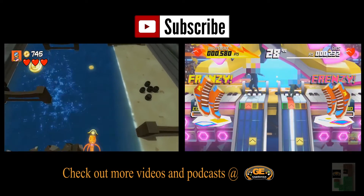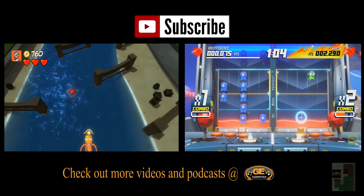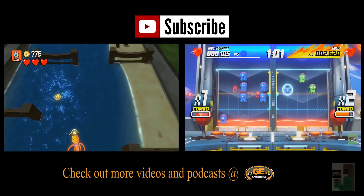Subscribe, click the link, check out gamewithus.com for more videos, podcasts, all that good stuff. Subscribe, like, tell a friend, leave a nice comment too — that's it.